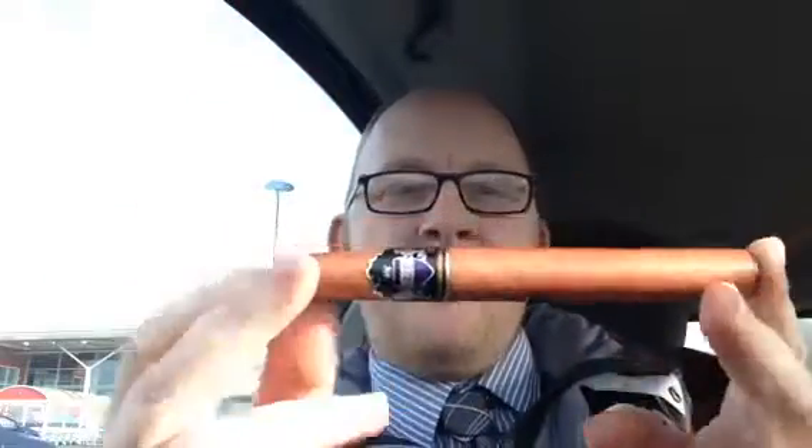Good afternoon, Sutton Piper here on a fairly crisp day in Tidworth. I thought I'd make a quick video — I got this for Christmas, bought it myself, and I thought I'd give it a go. As you know, I quite like cigars, and it's a little...